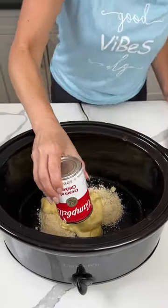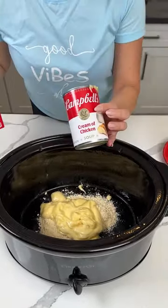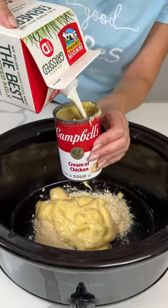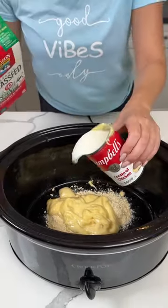This is the first time me and Bridgie are working together since I got back from Italy. She don't know about my album. So now we're going to fill this can with milk — one can of milk — and we're putting that right on in our crock pot.